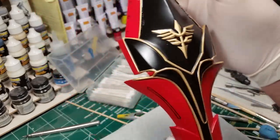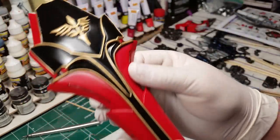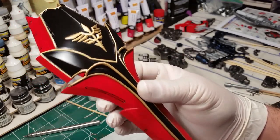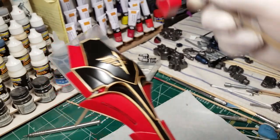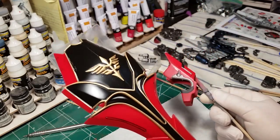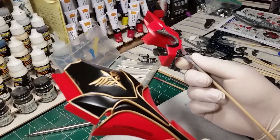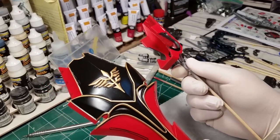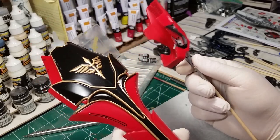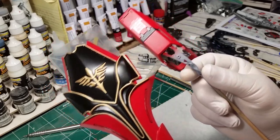I'm gonna talk about topcoat here for a second. I got a lot of questions about which topcoats to use and on this kit the client didn't want it flat and he didn't want gloss, so I was using All Clad semi-matte. I was getting the finish I wanted but it's been coming out really glossy compared to what I want. I'm gonna have to go back and do a Mr. Color semi-gloss or semi-matte because this is not gonna work.